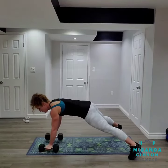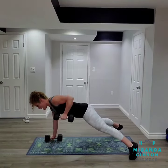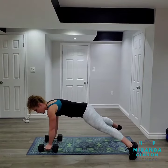Exhale as you row up, inhale as you come down. Exhale, squeeze, inhale as you come down.